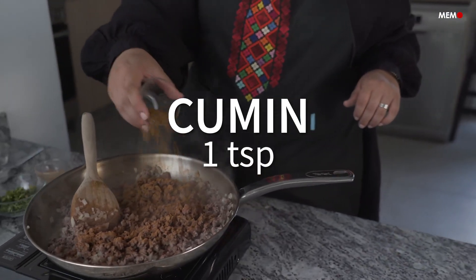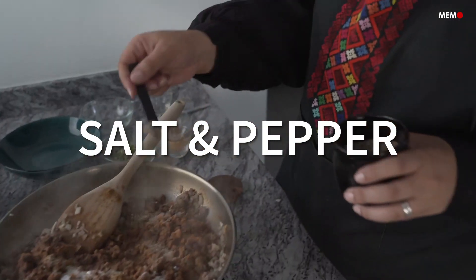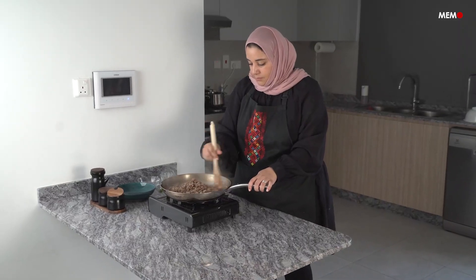It's believed that these foods, along with many others, were brought with the Afghan migrants and have become a part of the Saudi street food culture, along with many other popular street foods, such as the delicious bread tamiz and bukhari rice.